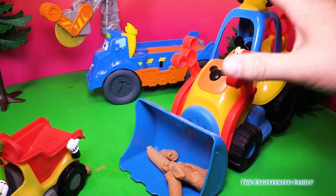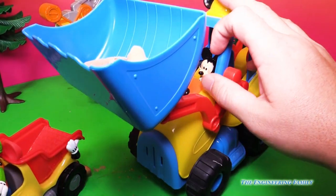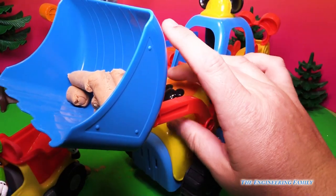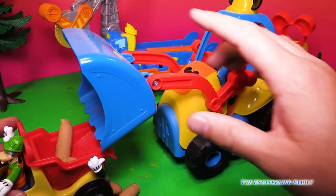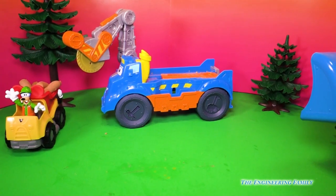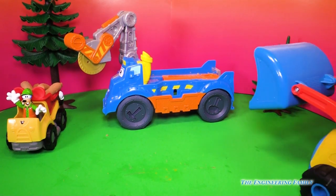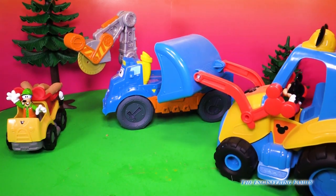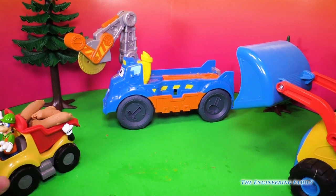Now we've got to load it back up. So here's Mickey Mouse — he's going to lift up his scoop and drop it right inside the dump truck. Now Goofy's ready to go. See, the Play-Doh buzz saw is lots of fun. You can use a saw. You can use the Play-Doh press. And you can even bring in other toys like this Mickey Mouse Mouska Dozer and this Goofy dump truck and have lots of fun.